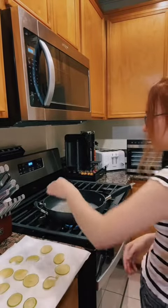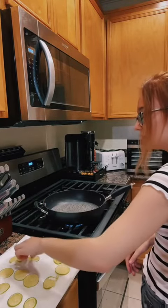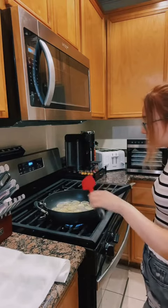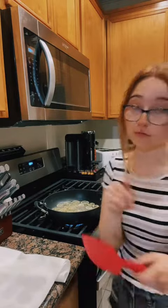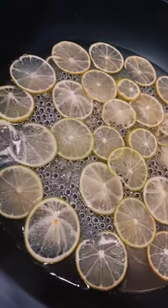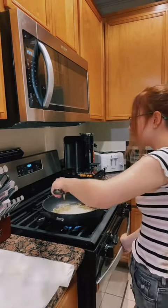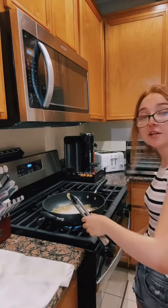Now we're going to start adding the limes in. Be careful because the syrup is going to be hot — you could burn yourself, so make sure you're careful. At this point you're going to let it simmer. I usually like to simmer it for about 30 minutes, and then I turn them over halfway through. When they reach kind of a see-through golden color, you're going to remove them.